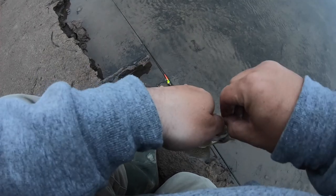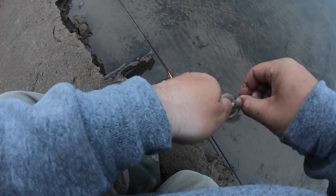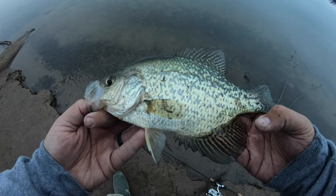He really wanted that bait. Alright, once again decent little crappie — get out of here crappie.